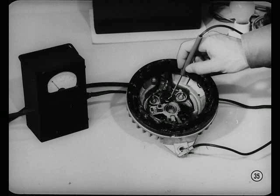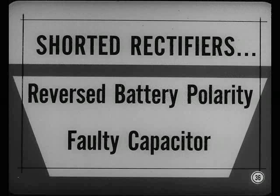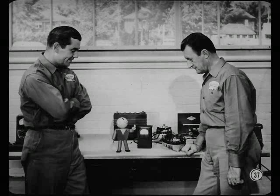Test specifications are the same, but meter readings will be on the opposite end of the scale. Quite often, the cause of shorted rectifiers is reversed battery polarity. A faulty alternator capacitor will also short out rectifiers. Just remember, a service technician doesn't have to be an expert electrician to test out an alternator. With the proper equipment, he can do a good job of servicing it, if he'll only follow proper procedures.